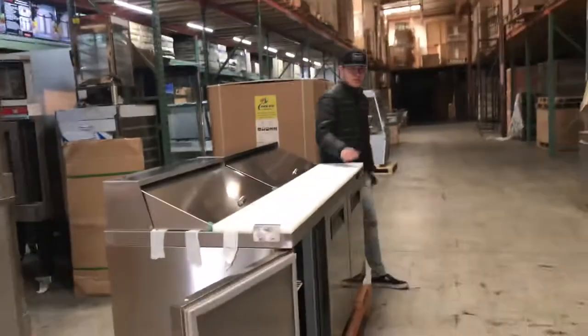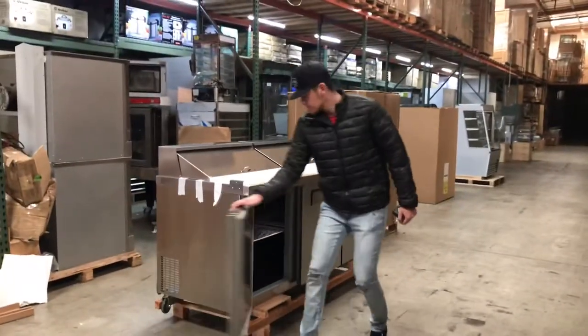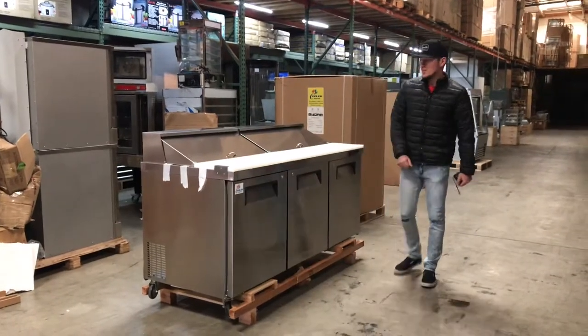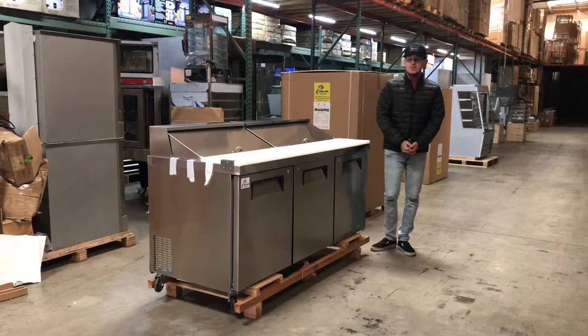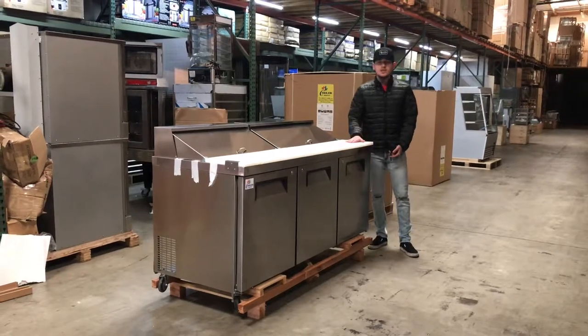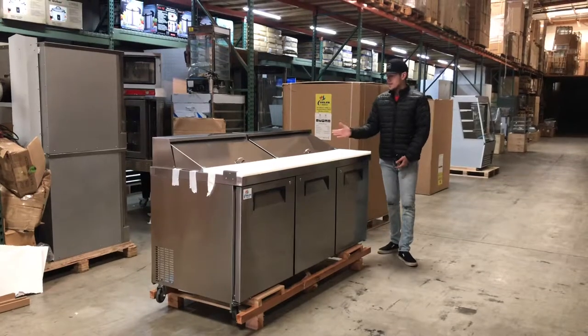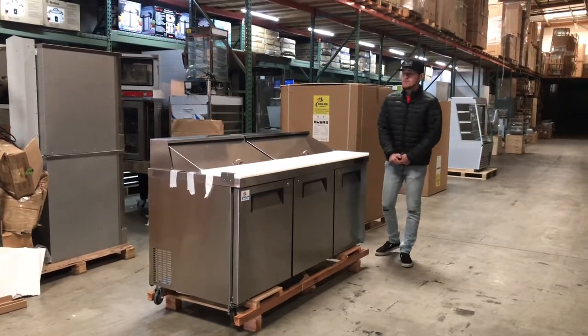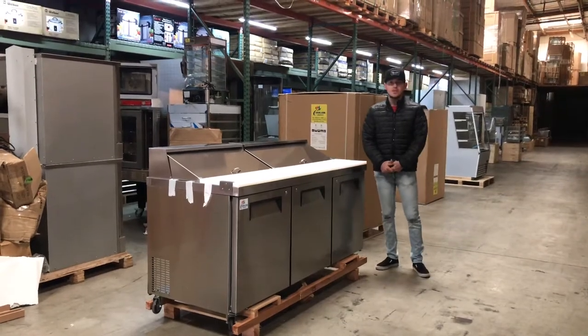Overall, very good quality for this unit — all stainless steel. If you have any other questions regarding this sandwich prep table, go to our website coolerdepotusa.com. We'll update all the information including the price and pictures. You can also give us a call and we'll help you out. Thank you for watching!